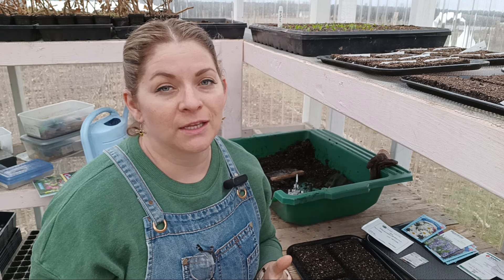Hey everyone, welcome to We Good Farm. My name is Heather and today I'm going to be planting some cool flowers.